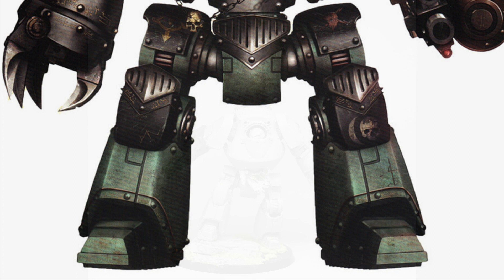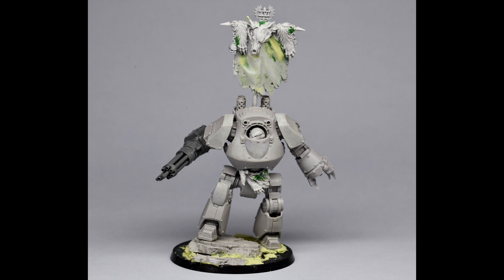Here's a shot of the model before primer. You can see it's got some conversion work — I actually built this for a Space Wolf army a long time ago, but I decided I could use it for Sons of Horus with the whole Lupercal theme. Obviously Horus has the wolf, so I thought I could get away with it. I removed any Space Wolf bits like the runes, sanded them off, and used Milliput and Green Stuff to smooth it out.